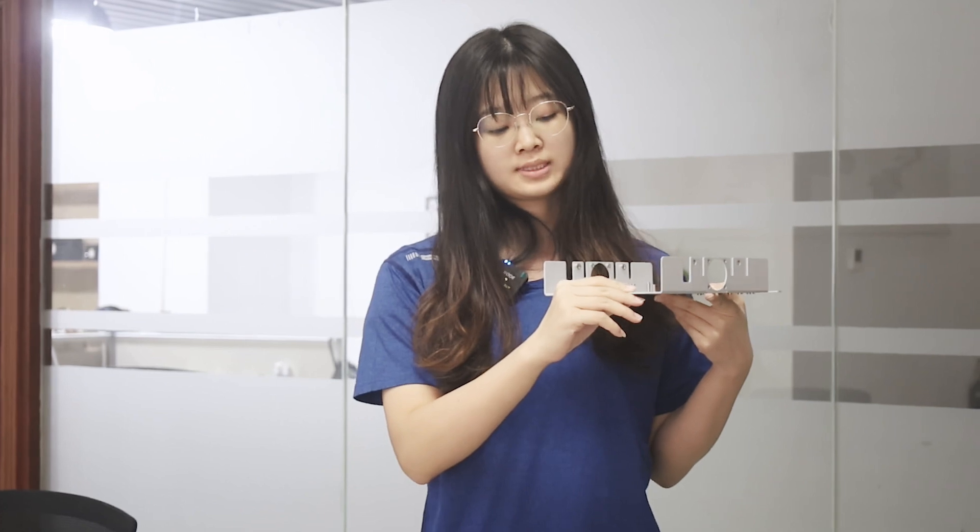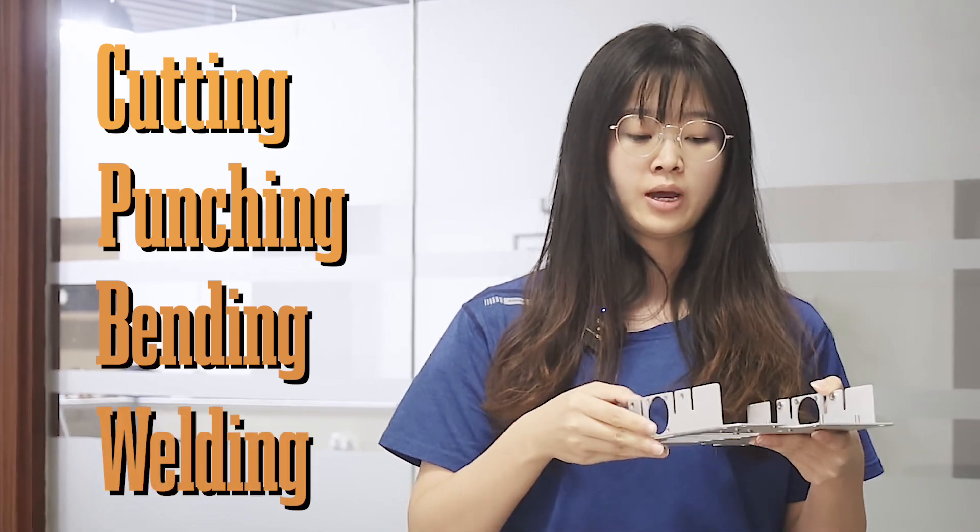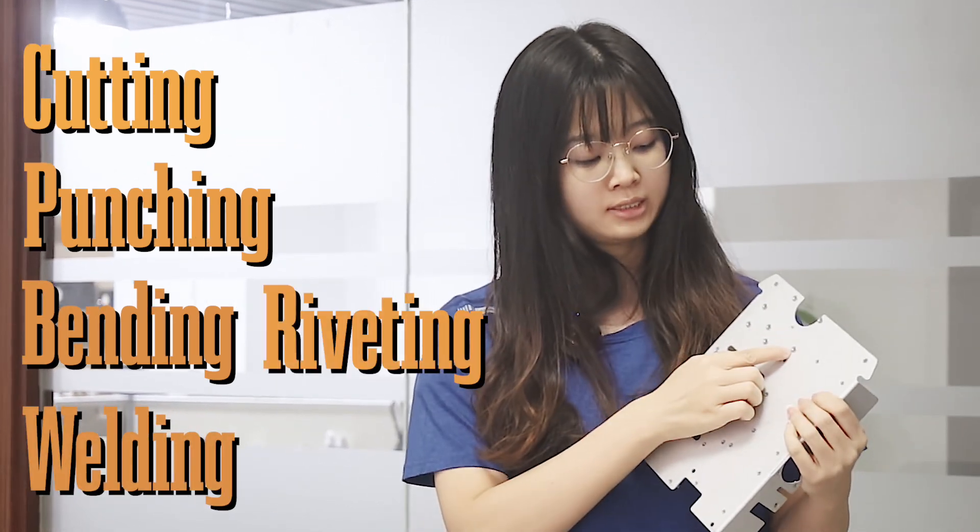Sheet metal is a manufacturing technology for thick and flat metals, usually for those with thickness below 6 mm, including cutting, punching, bending, welding, riveting, and forming.